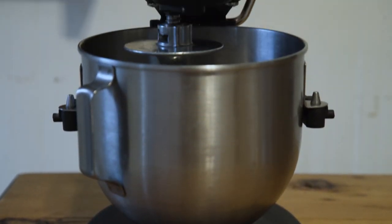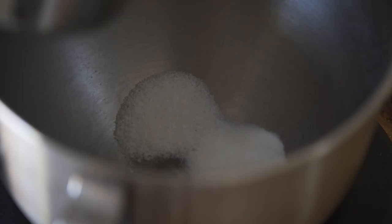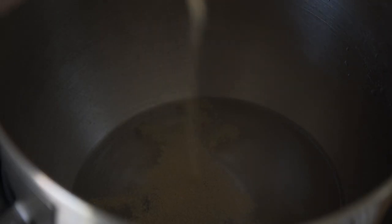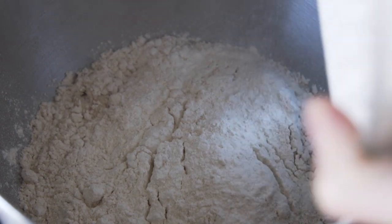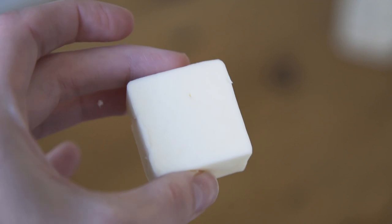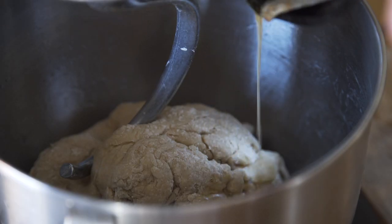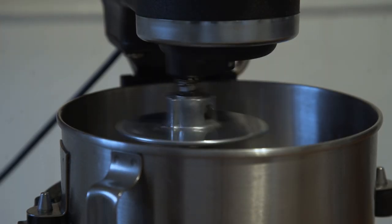In the bowl of a stand mixer add one tablespoon of sugar and two teaspoons of kosher salt. Add one and a half cups of warm water, then sprinkle one package of active dry yeast on top. Let it sit for about five minutes until the mixture begins to foam. Then add four and a half cups of flour — Alton Brown suggests all-purpose flour, but I did half all-purpose and half whole wheat pastry flour. Add two ounces of melted unsalted butter. Using the dough hook attachment, mix on low speed until well combined, then knead the dough for four to five minutes.